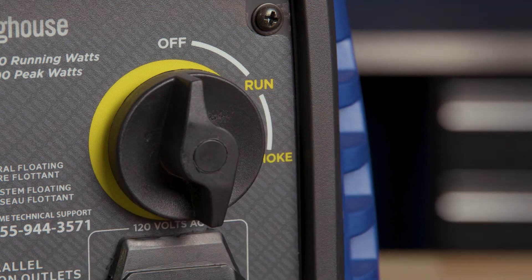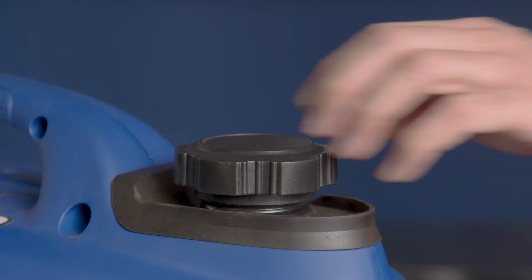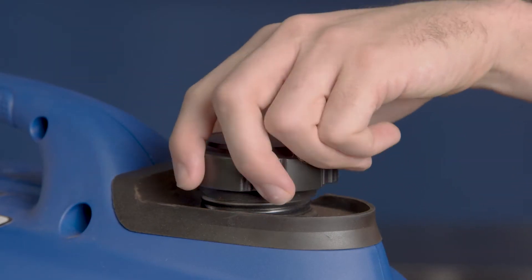First, make sure your generator is in the off position. Next, siphon the gas out of the fuel tank.